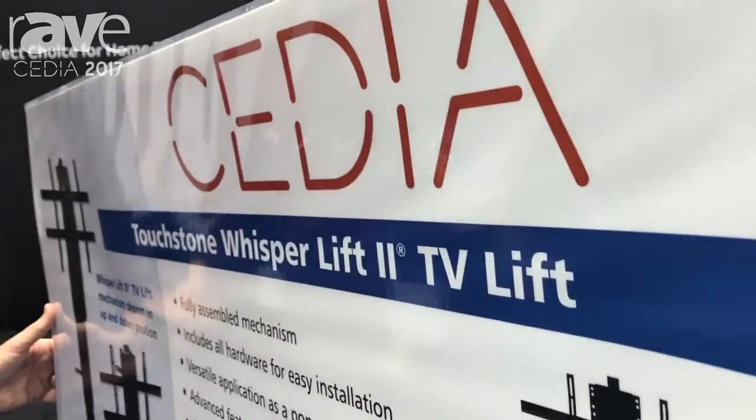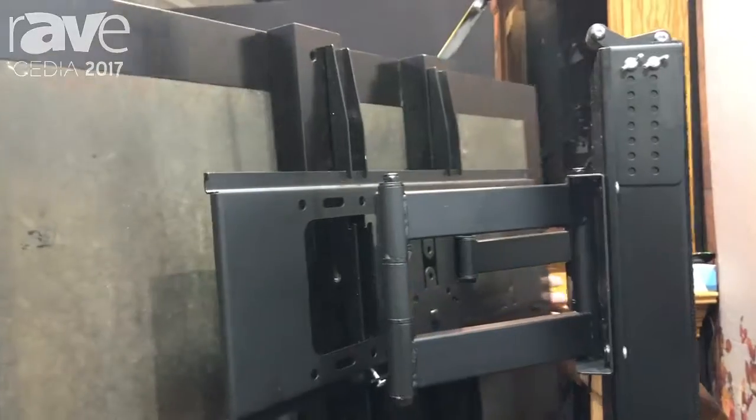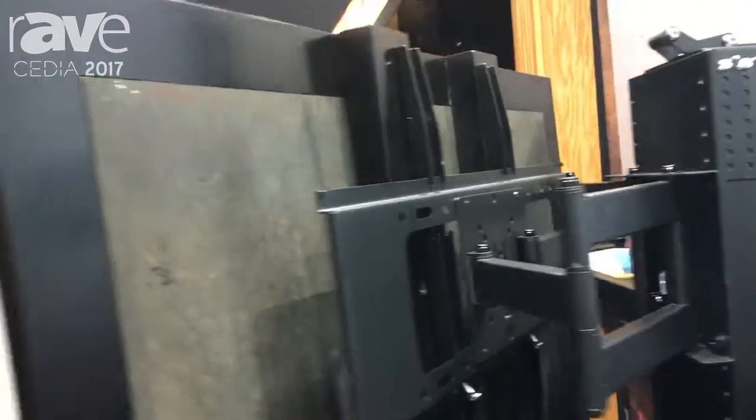So you can swivel your TV if it's on one side of the room and you want to see it on the other side, you can turn it around and make it work. It also has our pro features, so it works with IR remotes, RF remotes, it has height memory. It is basically a finished product at $1,599 MSRP.